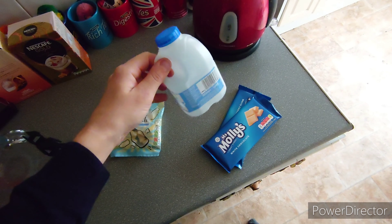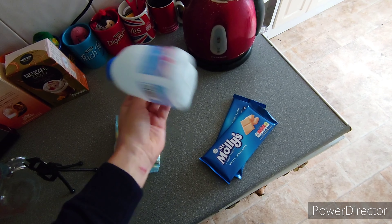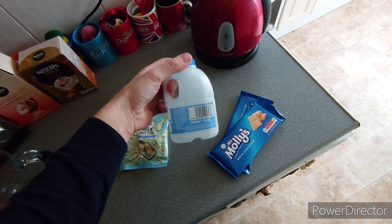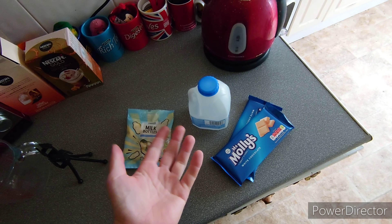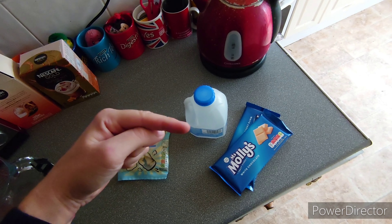So today we're going to be making a chocolate milk bottle. That's the milk bottle — you'll need one of them, preferably empty. Do with the milk what you please. Is there anybody that actually doesn't like milk? I know you get intolerances, but I mean like the actual taste. If you don't like the taste of milk, let me know in the comments.